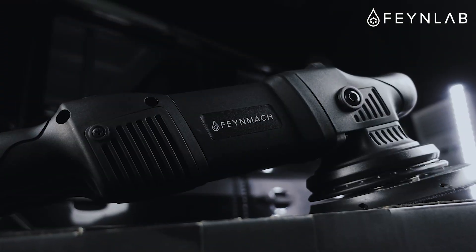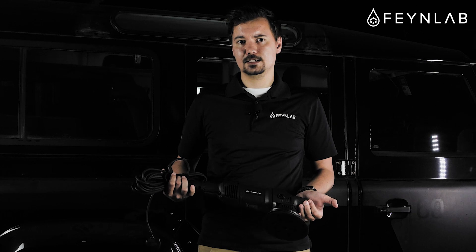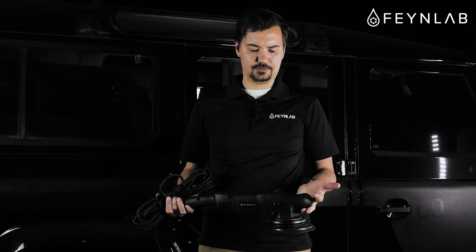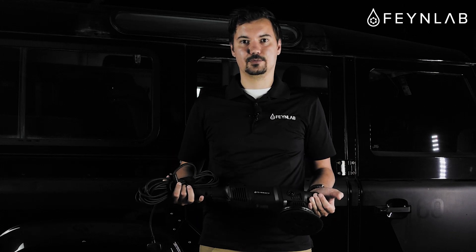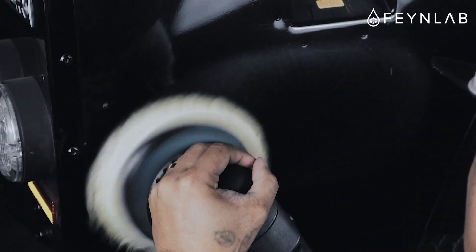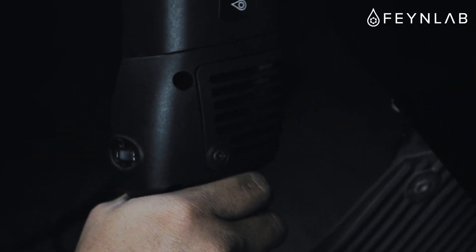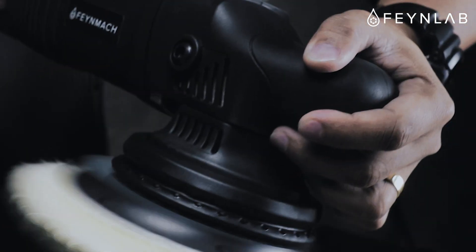The machine is kept pretty basic, so it's all black. What we'll probably do in the future, if it turns out to be successful, is do our own design and change a few things. But for now, all the energy went into making sure the internals are the best we could spec. The machine comes with an 1100-watt motor — almost twice as much as the leading competitor — which means when you're polishing panels, especially with complex shapes, your pad is less likely to stall out. With 1100 watts, we're making sure the pad keeps rotating.